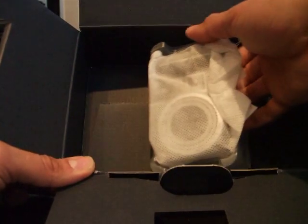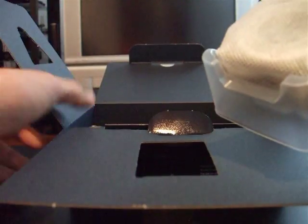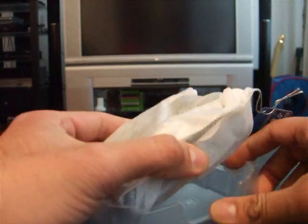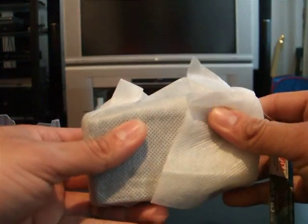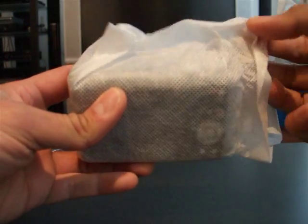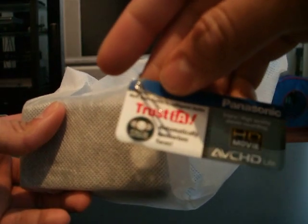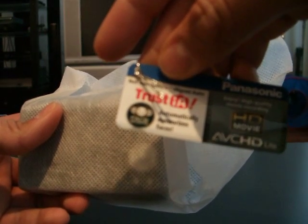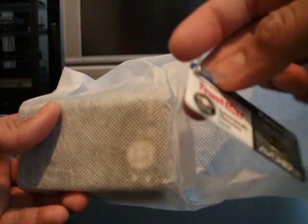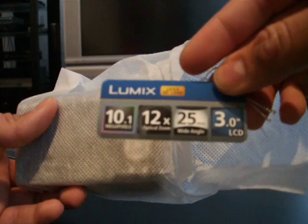And last but not least — the camera. There's a nice little nifty tag on it that lets you know it takes HD movies and has IA — Intelligent Auto. Some more stats about the camera are on the tag.